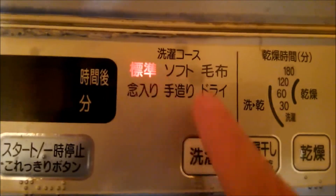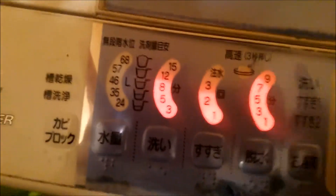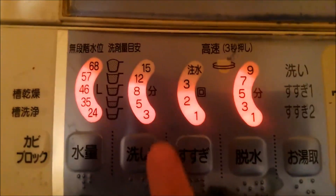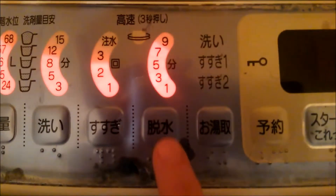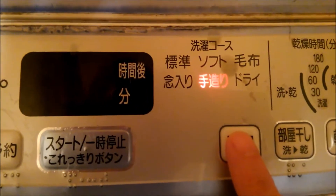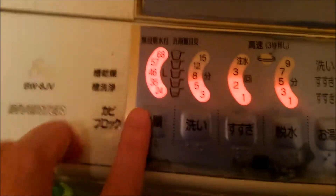If you change to the next option, this is the standard normal cycle. You can see it will use 57 liters of water, eight minutes of washing, two rinses, and seven to ten minutes of dry spin.